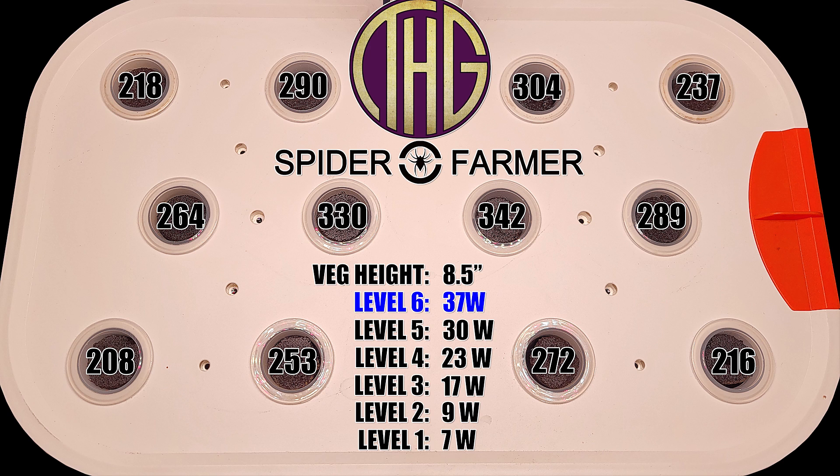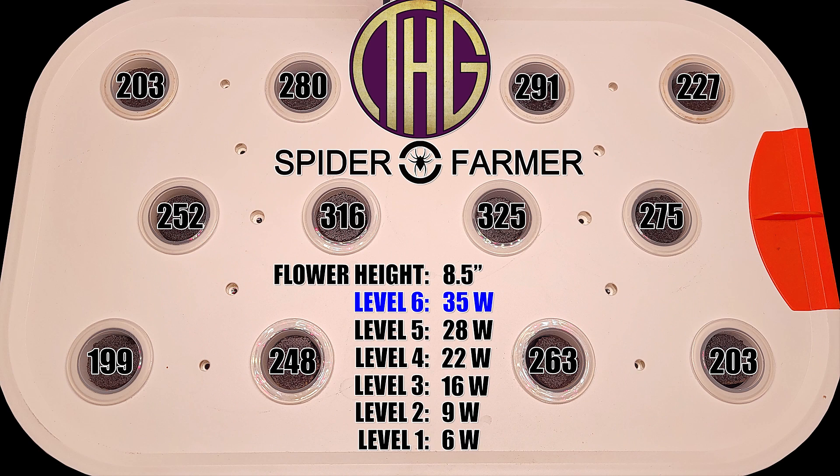So the light levels we have been looking at for the last couple of minutes have been alternating between the veg and flower light levels, and as you can see, it is dropping off a bit with the bright blue LEDs turned off, but at most levels it is also drawing slightly less power, which does make sense.